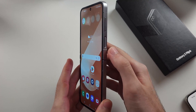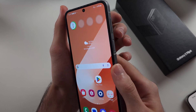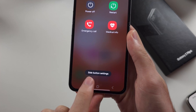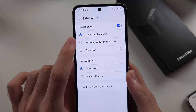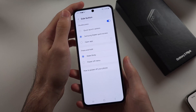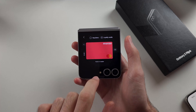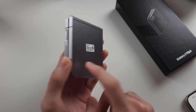You can also make it so that when you double-click the power button it opens Samsung Pay. To program that, long-press both the power and volume down buttons firmly and release when you see the menu. Select Side Button Settings, then under the Double Press option select Samsung Wallet Quick Access. Note this means you won't be able to double-click the power button to open the camera. Now just double-click the power button, hold on the fingerprint reader, and that takes you to Samsung Pay — then hold the back of your phone next to the card reader to make a payment.